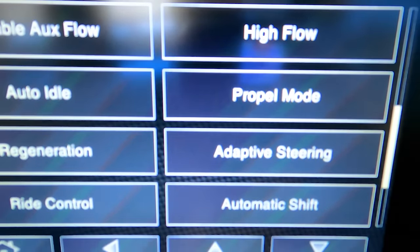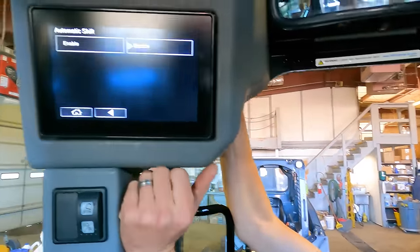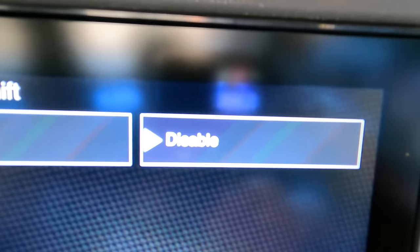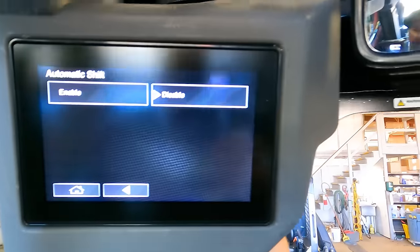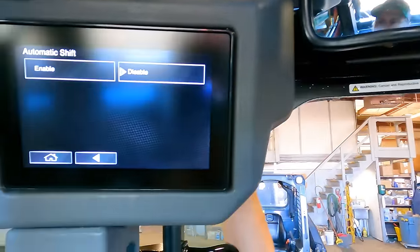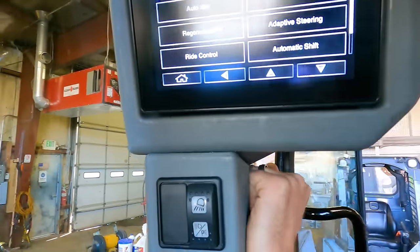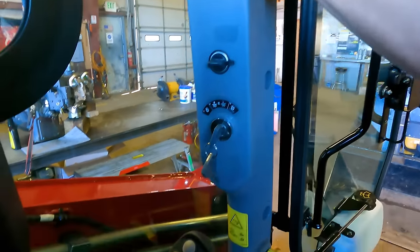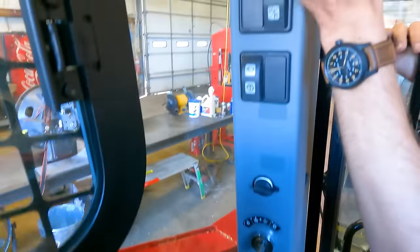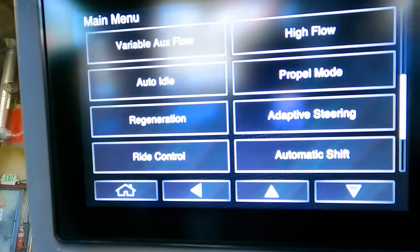Automatic shift is really cool — you can put this in turtle or rabbit speed as a two-speed system, or turn on automatic mode where the more pressure you give on the pilot control joystick, the faster you go; it'll automatically shift from turtle to rabbit. Ride control not only manages suspension characteristics but also keeps your loader bucket level going through terrain at higher speeds.